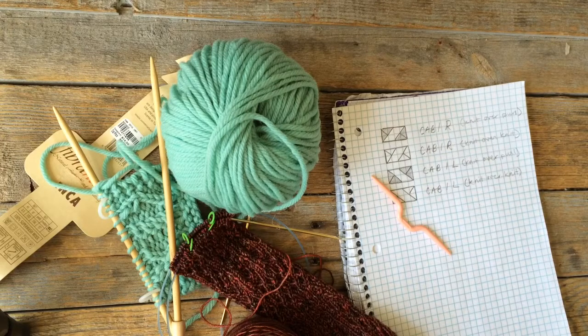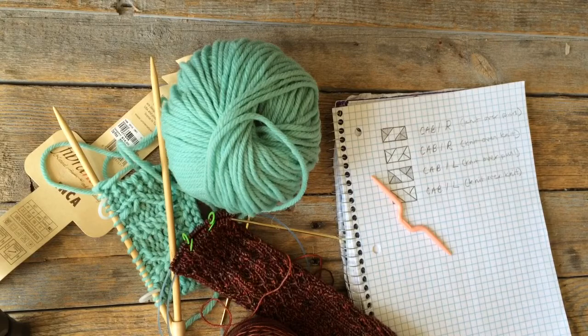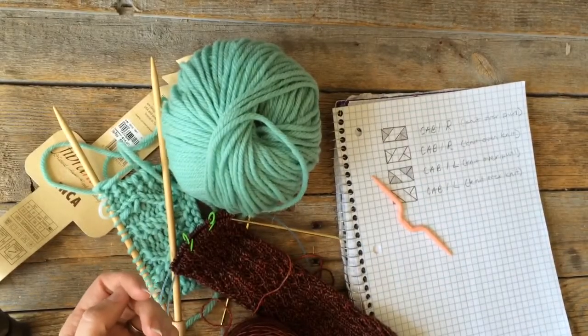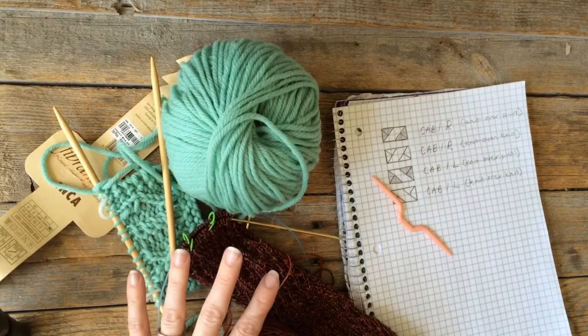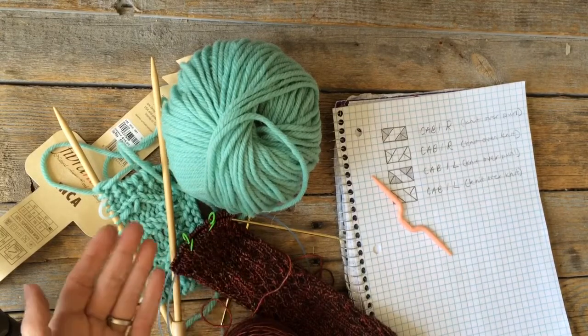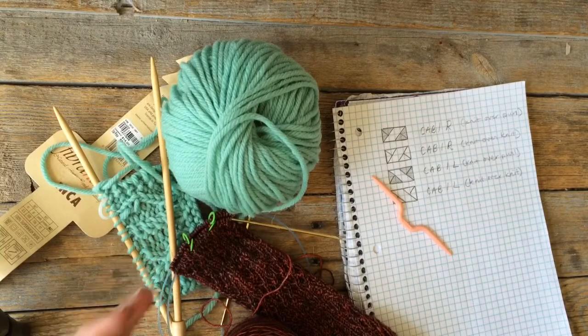Hi, this is Sheila Stromberg, Notorious S.H.E. I am making a video on cabling today - I know, so redundant - but this is hopefully a new method for doing cables. I've never seen it done this way before, but I started doing it this way this weekend and I really hope this helps somebody. If you've seen cabling done this way before, tell me where you saw it so I can link other people to it.